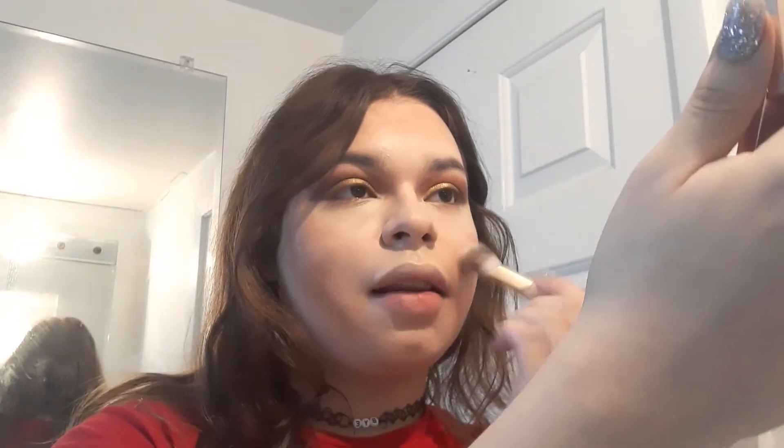Now I'm taking the other brush and I'm going in with the Patrick Ta blush in the shade She's Passionate. This is my favorite blush currently. It's a very warm rosy pink color and I'm really enjoying it — I think it goes well with any lip color or makeup look. It's just one of those shades that gives you a nice rosy flush. I like to spread this out onto my nose and the sides of my nose as well, basically making my skin look a little frostbitten, which I think is cute for the holidays.